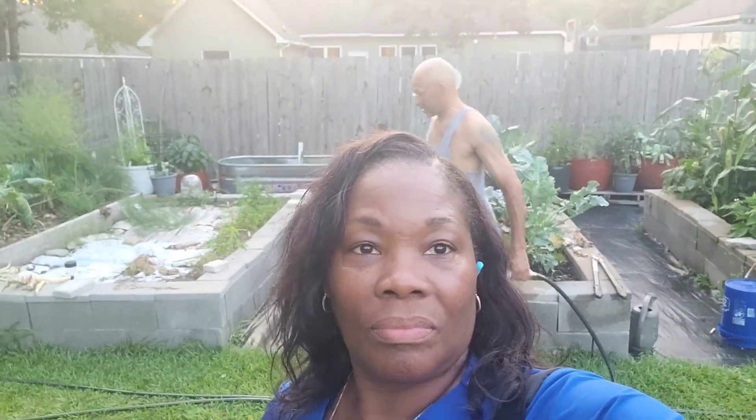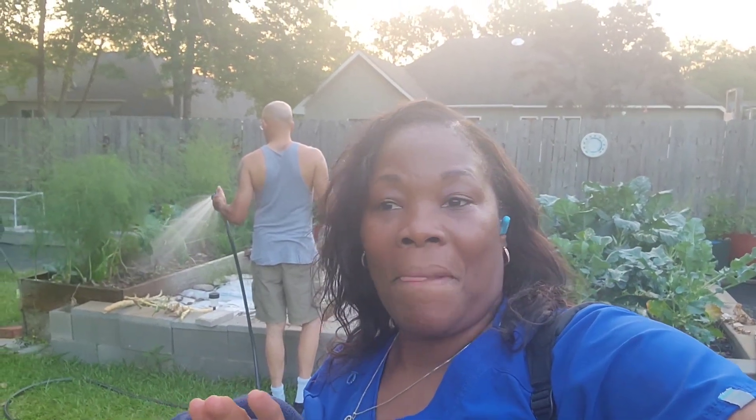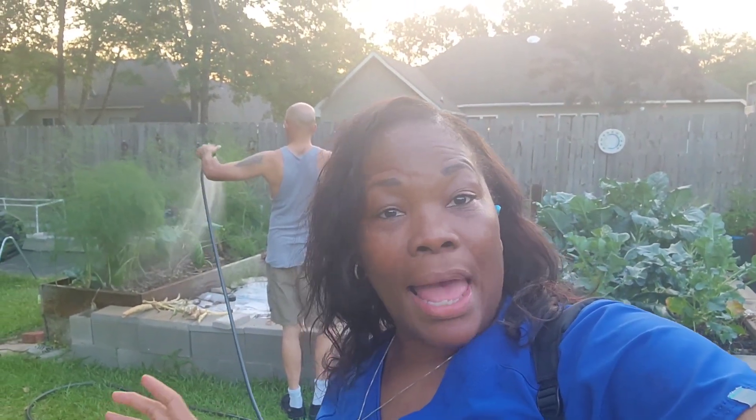Sometimes by the time I get off it'd be three days until Monday before I could see the garden. Let me tell y'all something else I did — I had taken my bath, came back outside, and watered the garden. Something is trying to bite on me right now — something's fighting me out here.